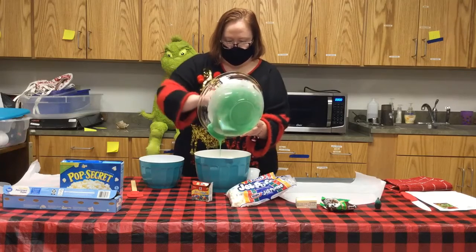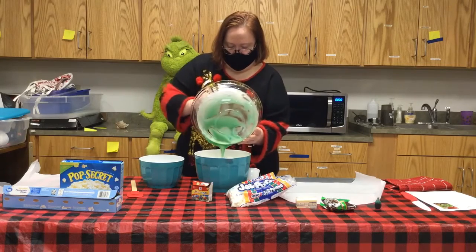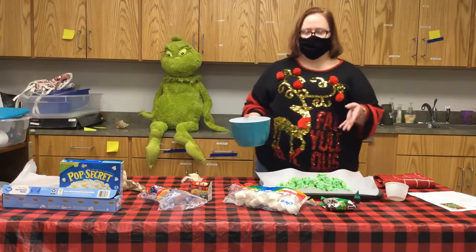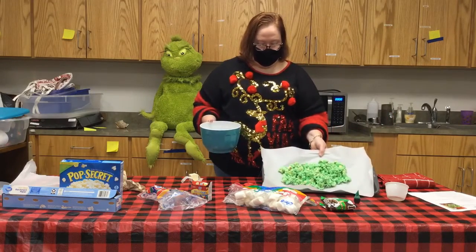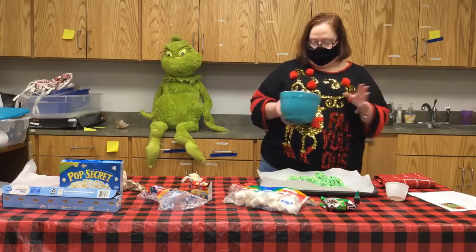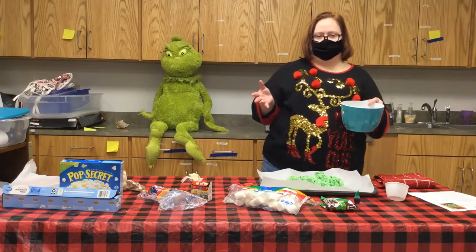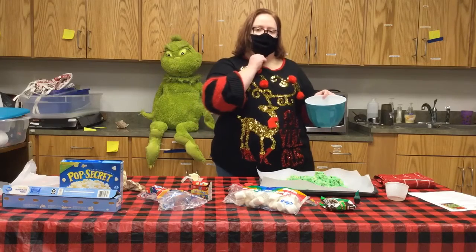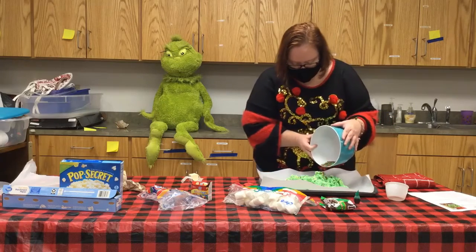Once I've got that all done and got it well covered, we'll be ready to pour it out. You can see I poured my popcorn out onto parchment paper on the cookie sheet to keep it from getting too messy. In the break, Miss Amy noticed she didn't have enough marshmallow mixture, so she doubled the recipe — added more marshmallow and melted more butter.